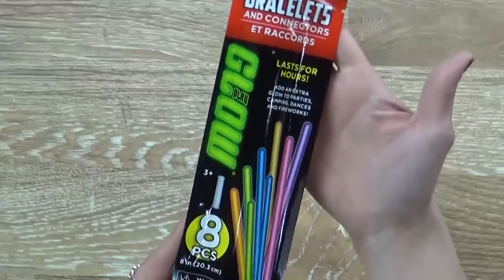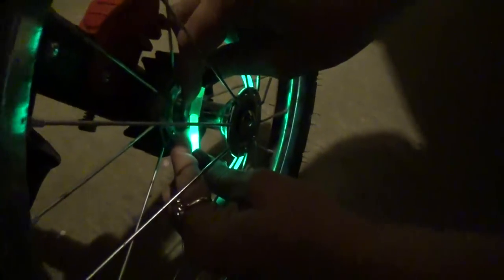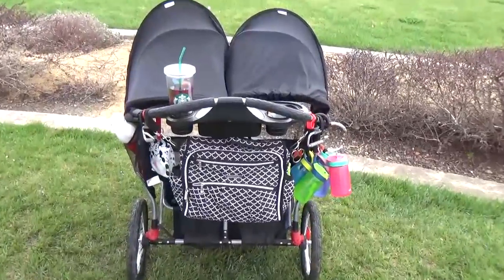My very last stroller hack is definitely one of my favorites. Before I go to Disney I like to stop at the Dollar Tree and stock up on glow bracelets and glow necklaces, and then as soon as it gets dark we add some to our stroller. It makes the stroller easier to find in the dark and it looks super fun. The kids love it and it's easy to do.